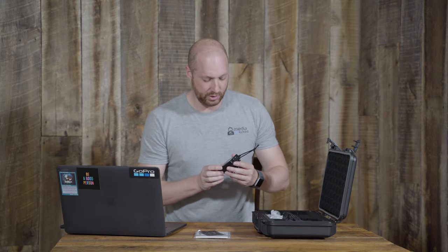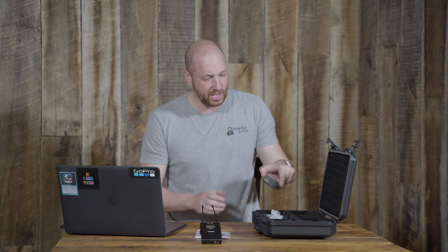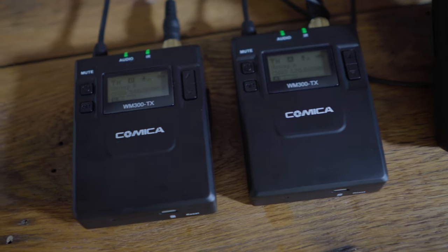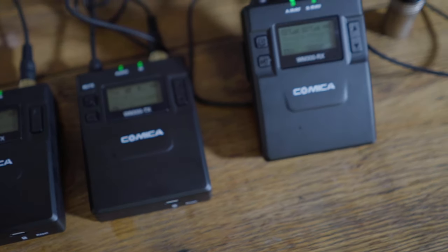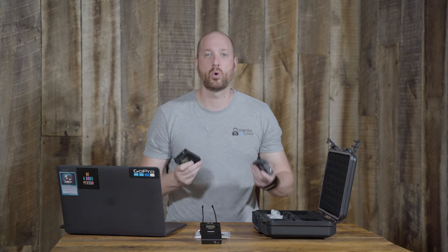This is your receiver, and you get two transmitters with the system. It does combine everything into one track, so you're not getting two separate tracks coming from the receiver into the camera or your mixer.